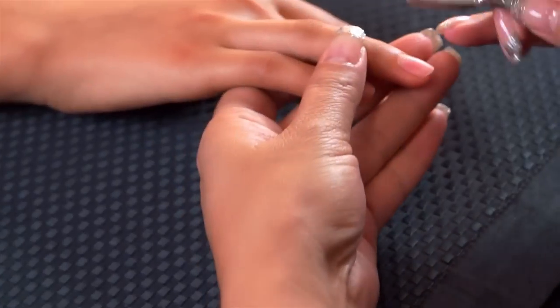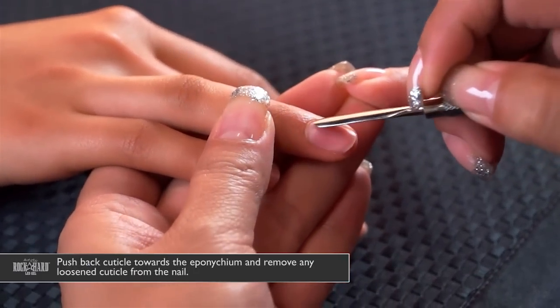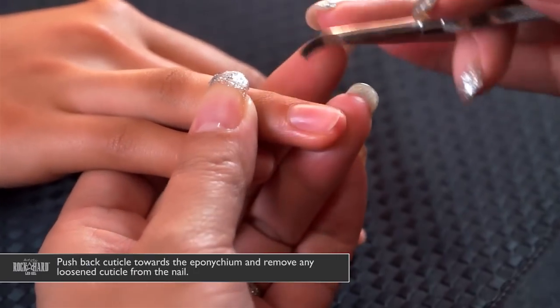The first thing we want to do is sanitize both you and your client's hands. Then push back the cuticle towards the eponychium and remove any loosened cuticle from the nail plate.